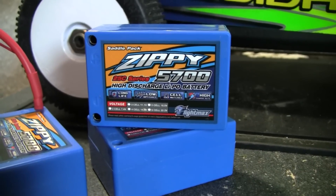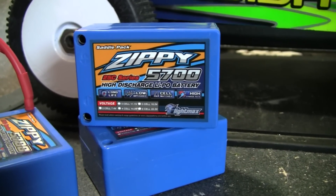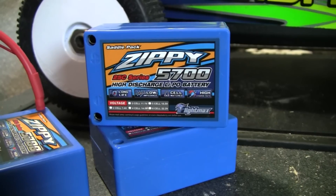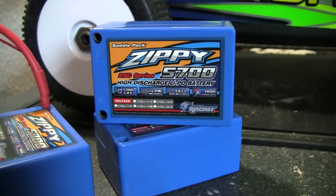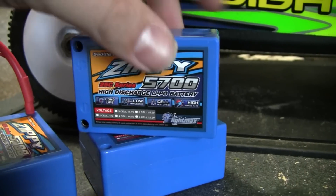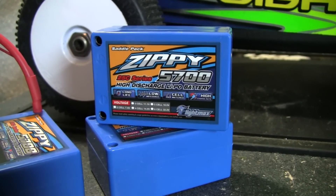I recommend these. I use them in my Associated B44 and they worked great. I have other expensive battery packs that cost around $120 and they're only 5000 milliamps at 25C — I'm not going to name brands, but these Zippy 5700s outperformed those. They just had a little more punch. I definitely recommend getting them from HobbyKing.com. Go ahead and subscribe guys — hopefully they'll work for you too.